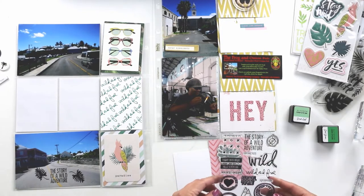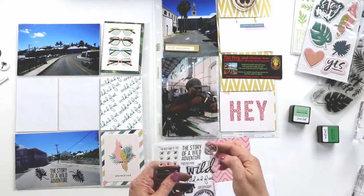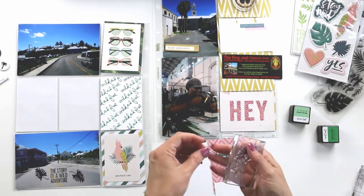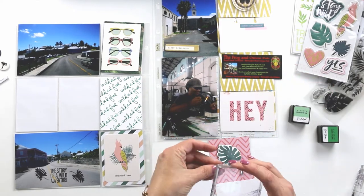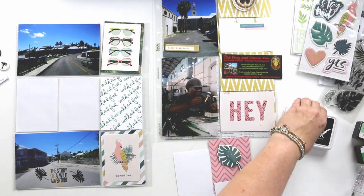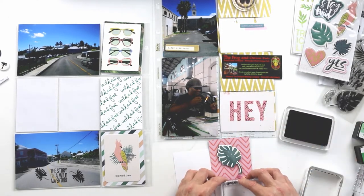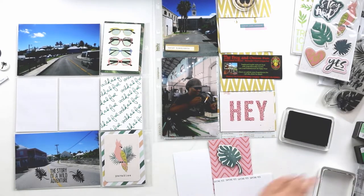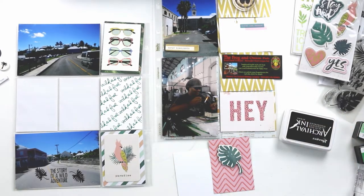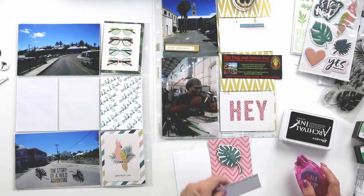On the right-hand side of this layout are some photos from the Dockyard in Bermuda. The Dockyard is a really cool place — there are shops, and there was a glassworks place there. The guy in the lower photo was actually blowing some glass pieces, and that was a really cool thing to see. It was just a really fun place to hang out.